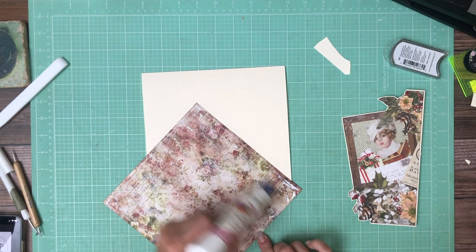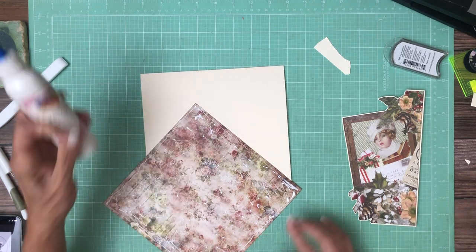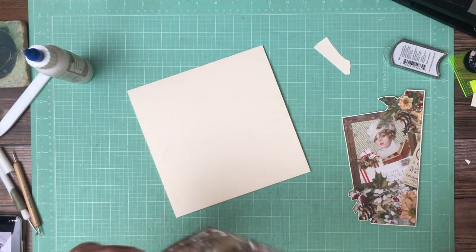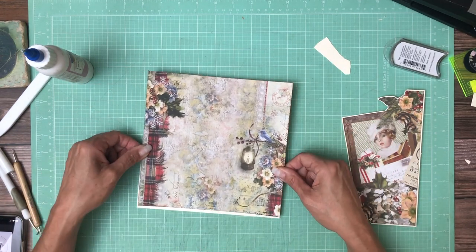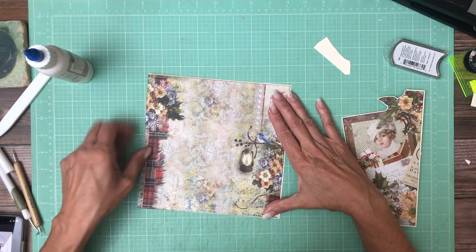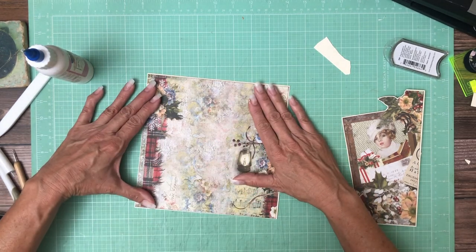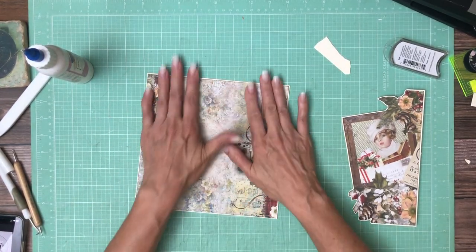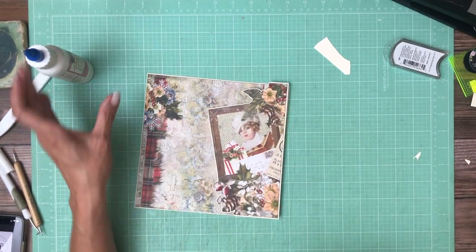We just started carrying Blue Fern so it's pretty new to me. The images and their design aesthetic reminds me of Stamperia, but they use a little bit bolder colors — some of these colors in here are quite bold. I like that you get a stronger sense of contrast. I'm excited. I just want to make sure my pocket is to the left and right — it is. So this is a very simple page one, and part of the reason I'm keeping it simple is because this image is just so beautiful.